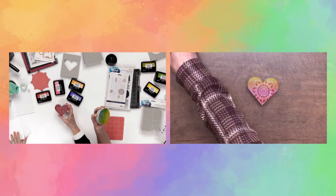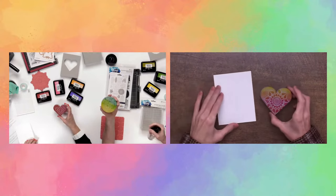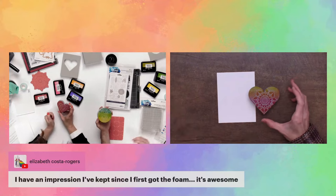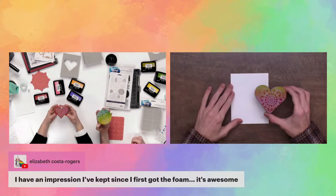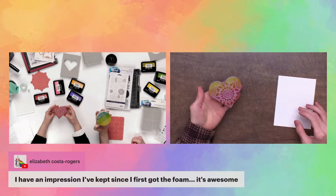Elizabeth shared that she's had the same impression in her stamping foam since she got it — so it does last a long time! I keep mine in a drawer, and whenever I have one I really love, I just put it away and grab a new one. This is definitely one I would keep because I love this mandala.